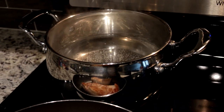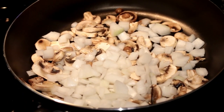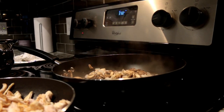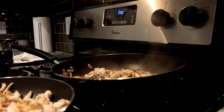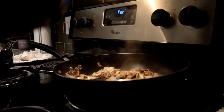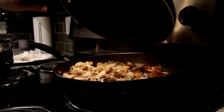I've got my water boiling. I've got my onions and mushrooms cooking and everything is coming together. Once everything is done cooking, you're going to add your chicken to your mushrooms and your onions — and don't forget to shred your chicken.